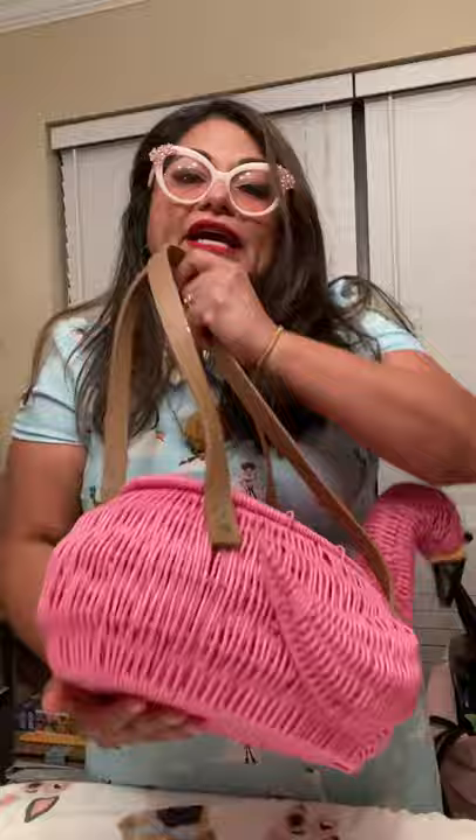I absolutely adore this, I'm so glad that I just grabbed it — it was the only one. I was looking at the other baskets they had: little serving baskets, and then another thing to hold your utensils that were flamingos, and all these other animals. It was all like tropical themed.